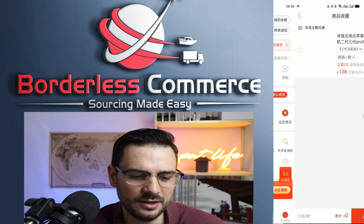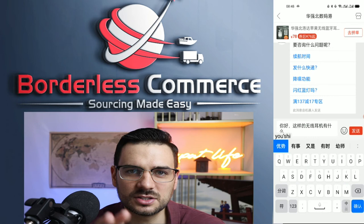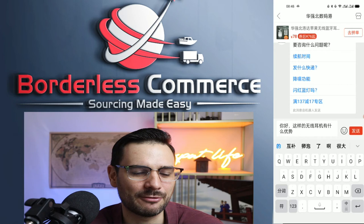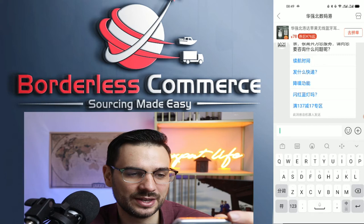If you want to contact a supplier, simply click on the service or customer service button. You can type whatever you want, but if you try this in English, you're probably going to get poor feedback — they may not respond or might say they don't understand. Use Google Translate to copy and paste your message. Realize that this platform is meant for the domestic market, so the English service is not great.